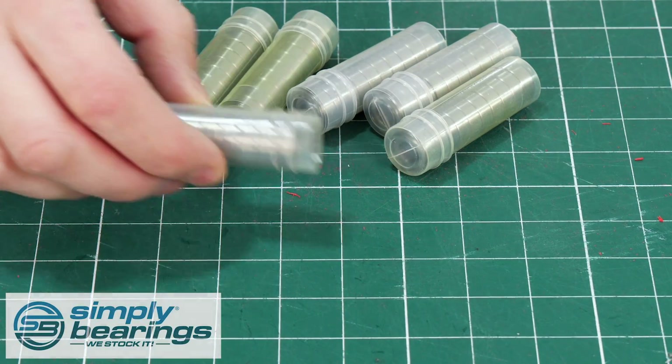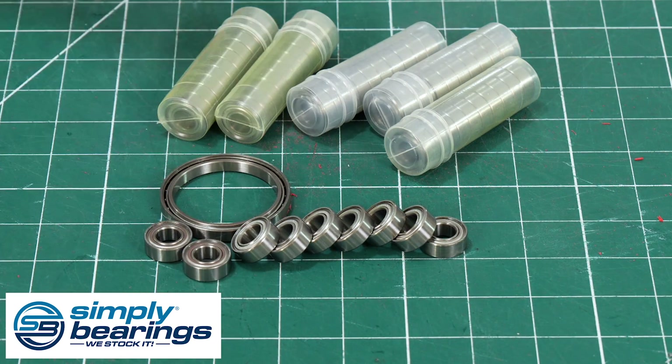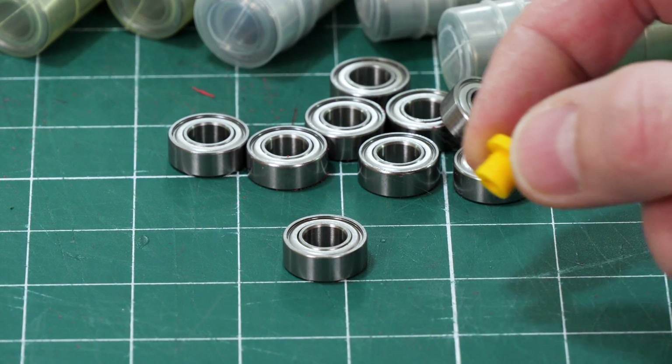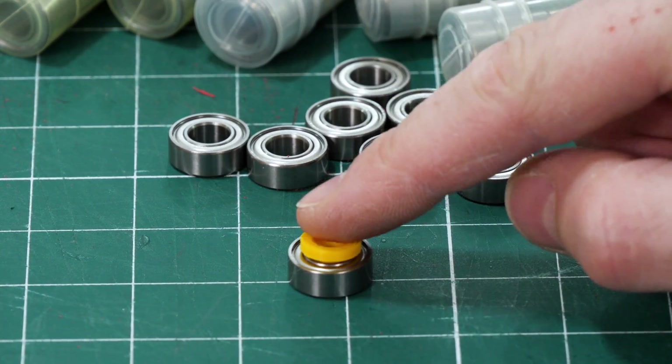I need to make this project run really smoothly, so thanks to Simply Bearings for all the bearings in this project - check out simplybearings.co.uk.